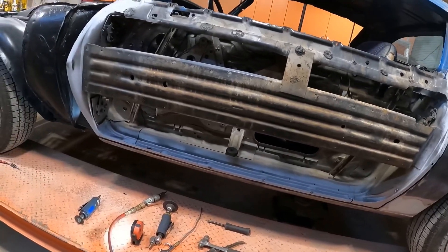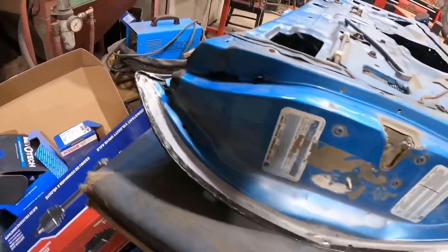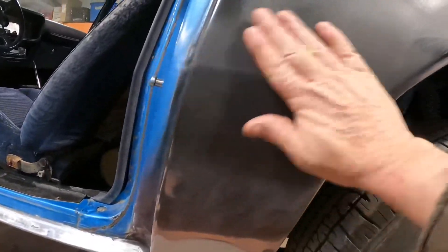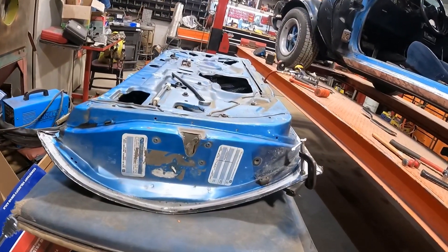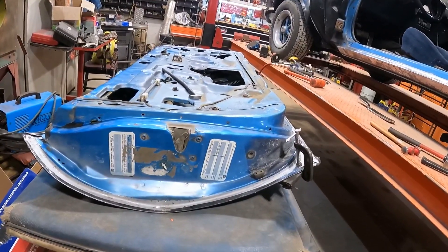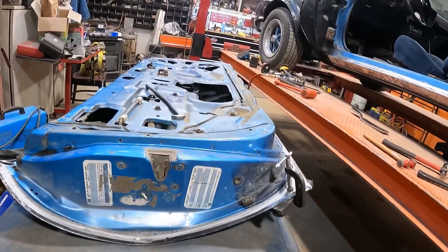I'll bring you back once I start figuring this out. I'm going to work on that edge right there so that little gain will make this body line right here right - and then that's all she wrote. I can hang the door back on tomorrow. I'm going to test it before I weld, and then if I'm happy with it I'm going to continue on and give it the spot welds again.